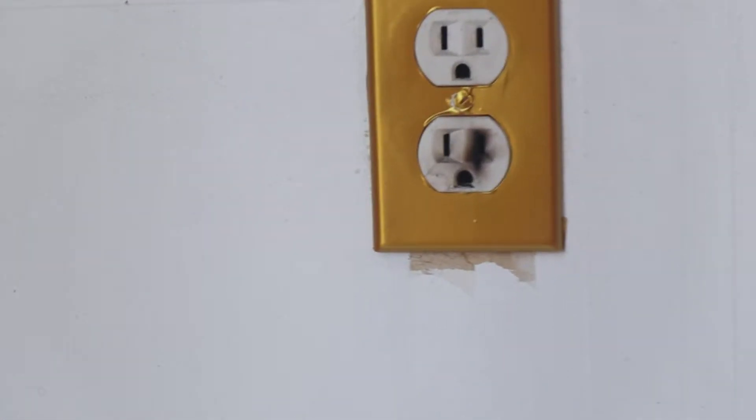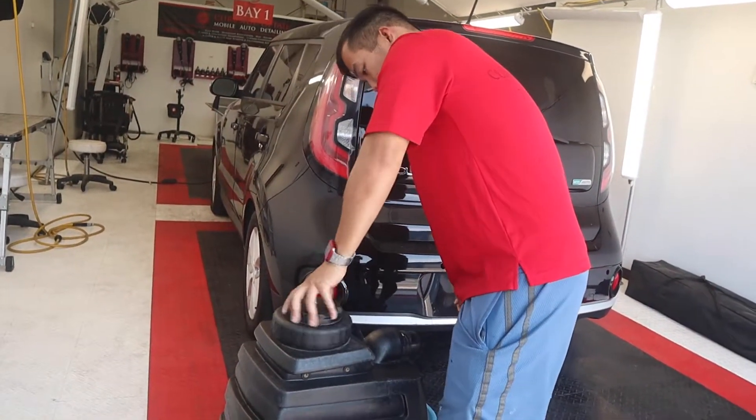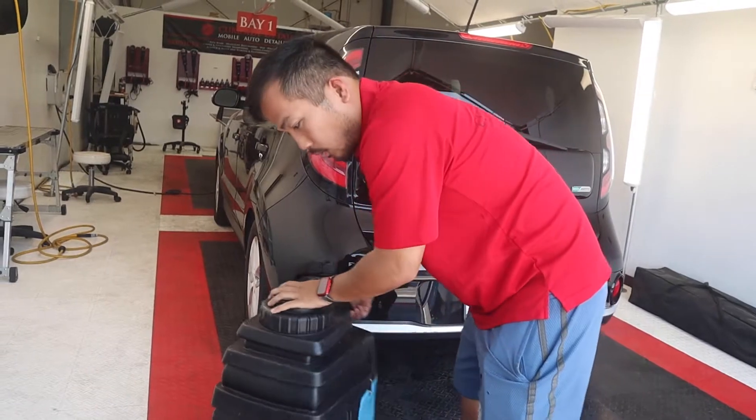That smells — it burnt the heck out of this in like half a second. Let me make sure there's no water in here and then we're going to take it apart. It's empty, so I'm going to replace the cord.